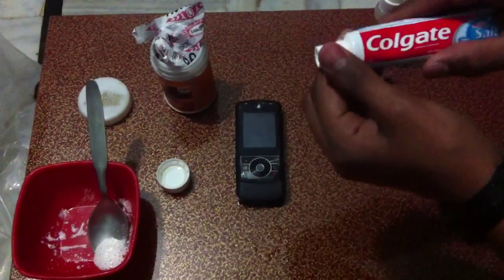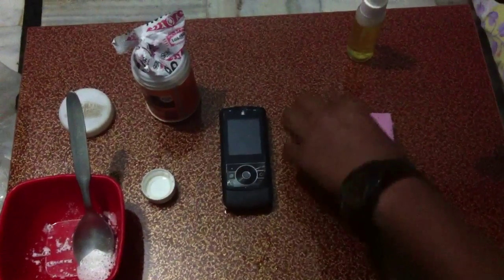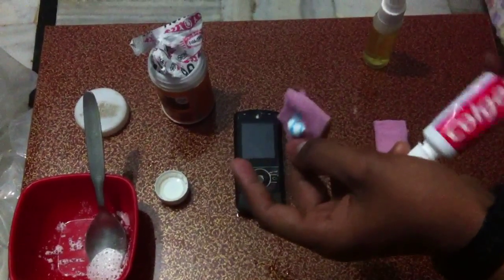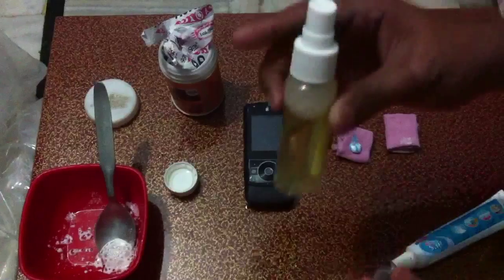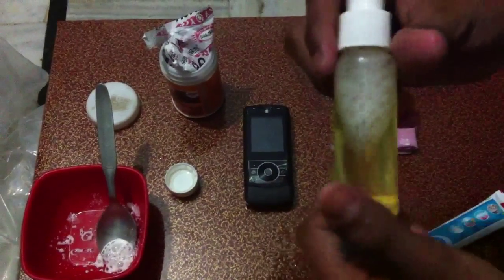And you need this toothpaste — put it on a cloth and keep it aside. And you will also need this. This is a lens cleaner. You can use it for cleaning your device.